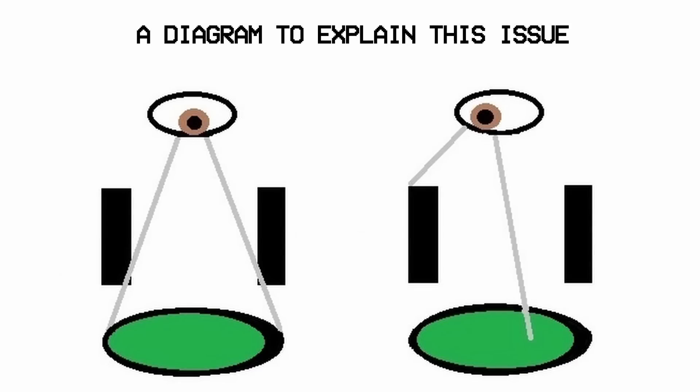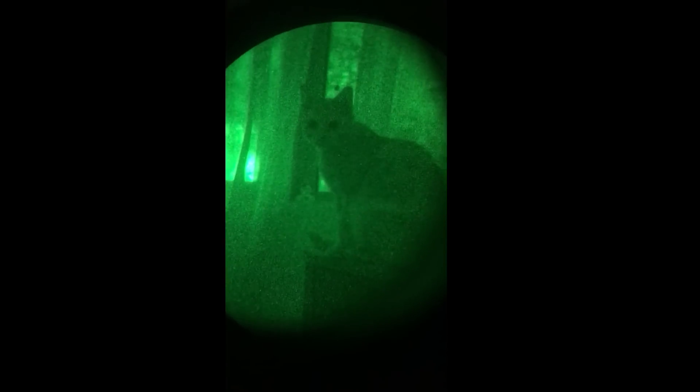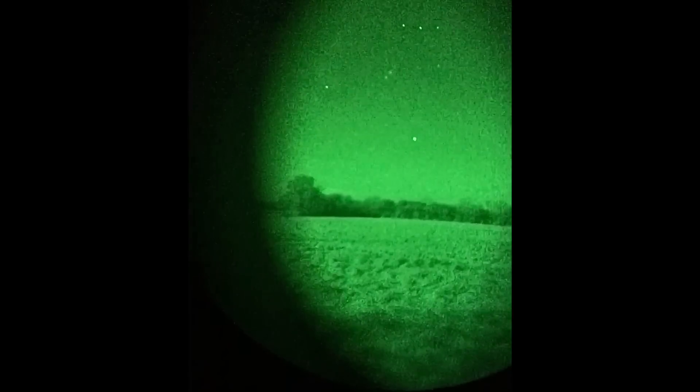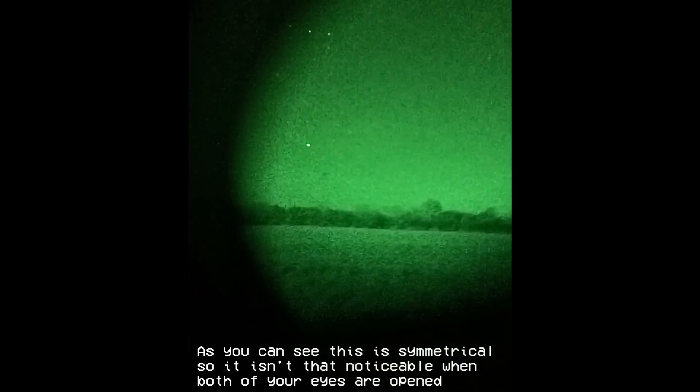There is a very big problem with the eye relief, and specifically the eye box on this unit. Basically, you can only see the full image while looking in zone 1. Because the eye relief is so small, you can't look in zone 3 — you will just see a dark blob. The other big problem is the fact that you can't see the full image through one of the pods. This is really apparent when looking at any of the footage I took through the unit, and changing the IPD only makes it worse.